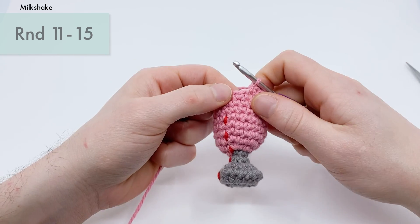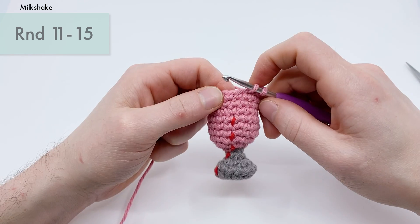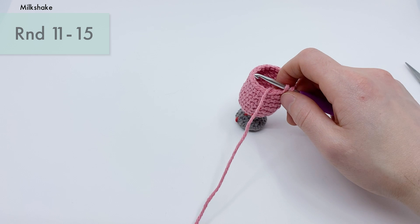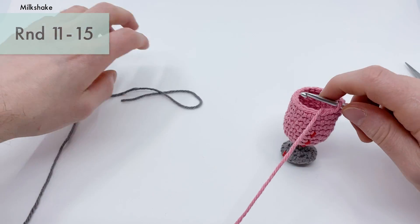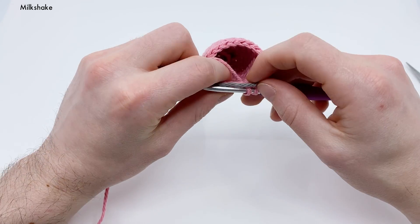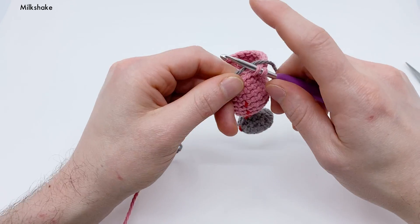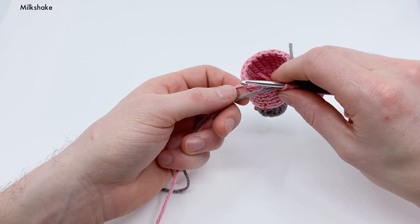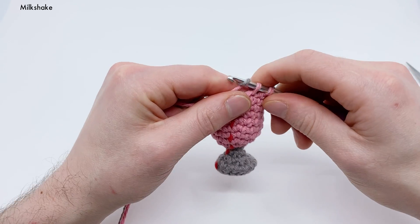Okay, I'm at the last stitch in rounds 11 through 15. I'm on round 15 and my last stitch. I don't want to finish pulling through yet because we need to do a little something new — we're going to grab our gray yarn again and change back to gray. The same way we did with the pink yarn, pinch it down with our index finger, take our non-dominant index finger, go under the two loops, flip it under, yarn over with the new color gray, and pull through.